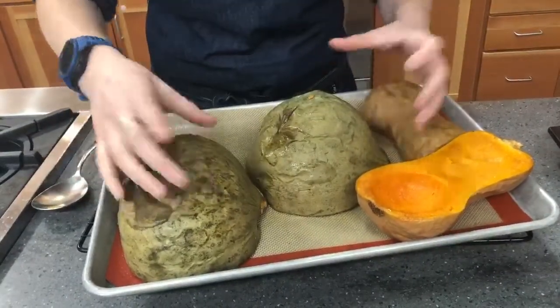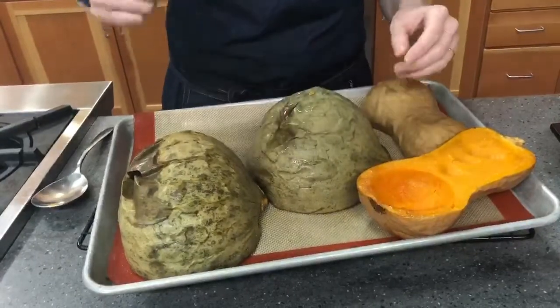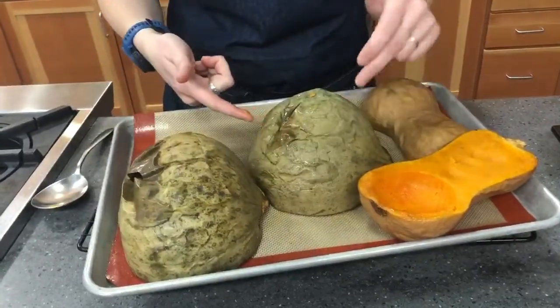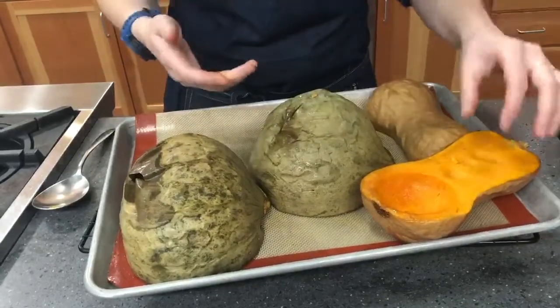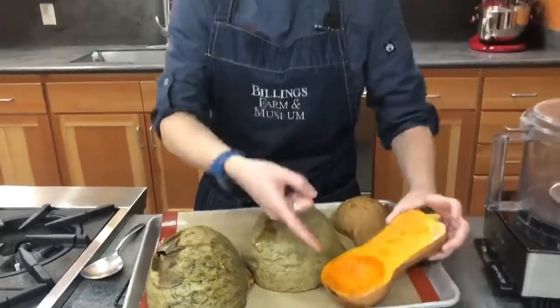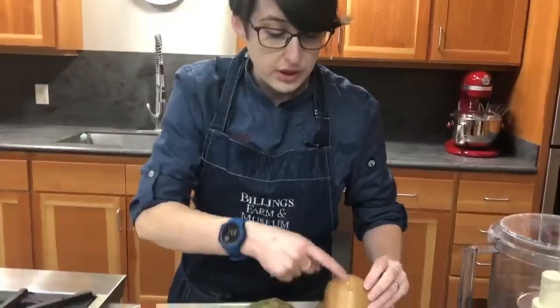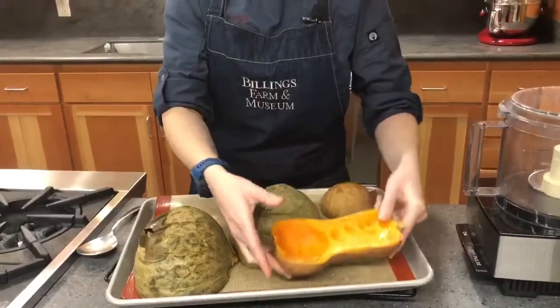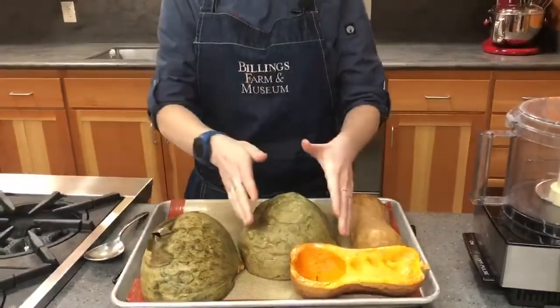You know your squash is done when you flip it over and the skin gets wrinkly and some of it starts to brown. You can also stick a knife through the edge and it'll pierce right through the skin so you can feel how soft the flesh is. For butternut squash, make sure you test it on the stem end, not the bulbous end, because there's not much squash there.